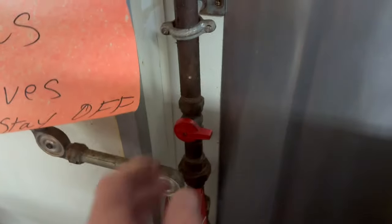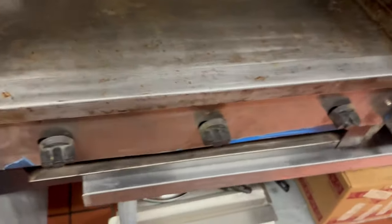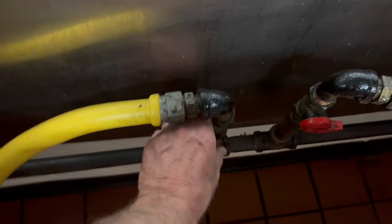Before you light that griddle, just get that main valve on. The next thing we're going to do is double check those knobs — they're off. Now we're going to go over here, and here's our valve for the griddle. That's going to have to be straight up.